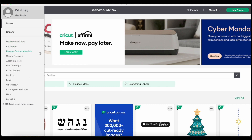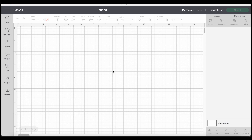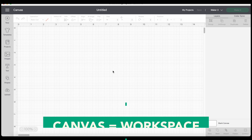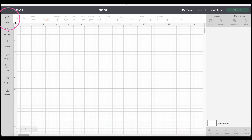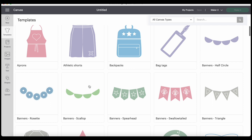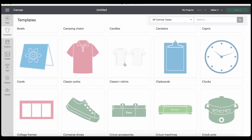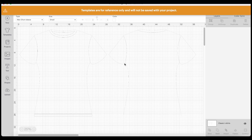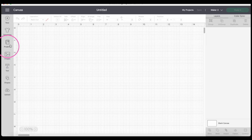Let's head over to a new project and get into the canvas. For Cricut, your workspace is called the canvas. Up to the left, you can start a new project or select a template — there are lots of different options you can use as a visual aid. For example, if you're wanting to make a t-shirt, you can go through, select a t-shirt, toggle at the top to what size, and this will give you a visual aid to design on, which is really helpful.